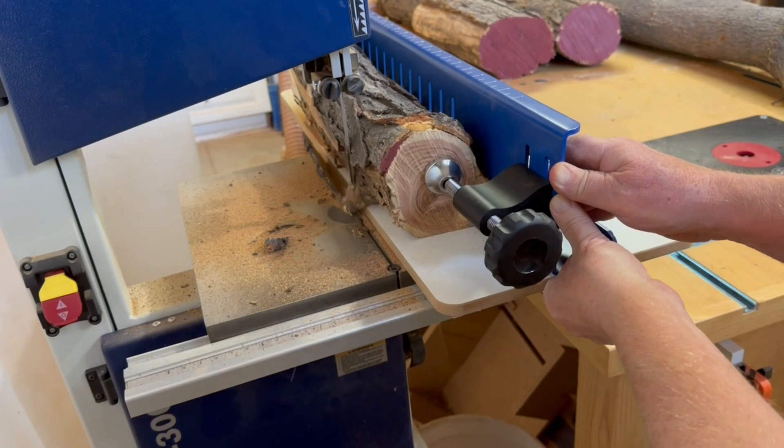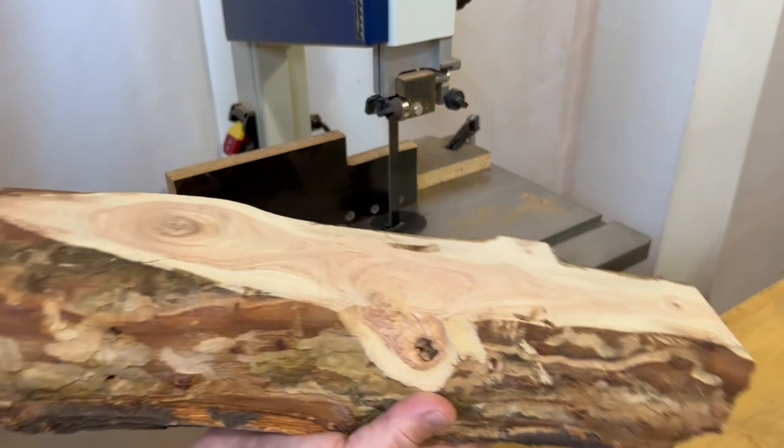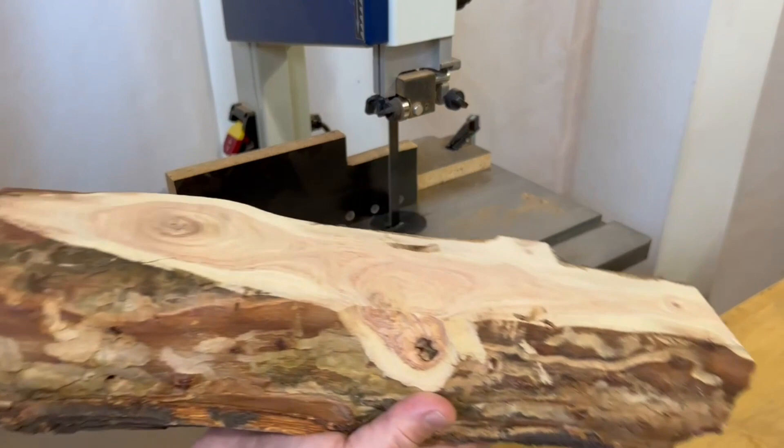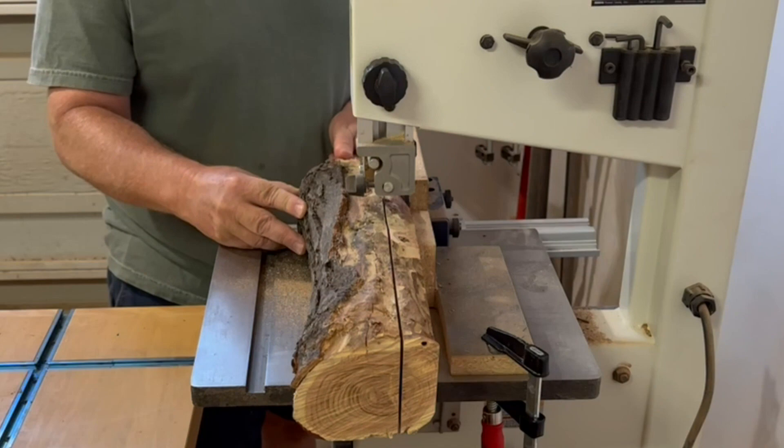I make that cut, but it really should have taken off a little bit more, so I make a quick adjustment on the sled to cut just a little bit deeper. Now with two sides flat and perpendicular to each other, I put on my resaw fence. I'm cutting slices about an inch and a quarter thick, just hoping that after it's dried and planed I'll have some one-inch thick pieces to make something with.